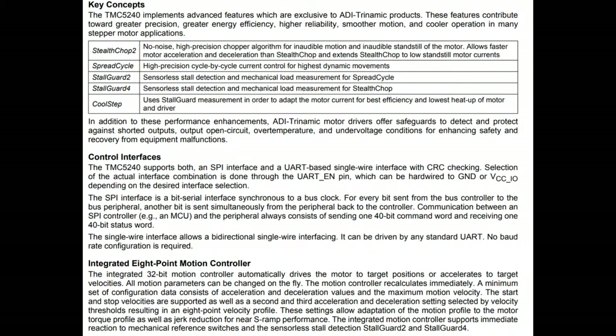Stealth chop is what makes it quiet. Spread cycle reduces current and is precise as it goes from the beginning of the step to the end of the step. Stall guard lets it detect back EMF so it knows when it's stalled - really valuable because you might have end switches on your XY gantry that can fail, or something might be in the way of your motors stopping it from moving. If it bumps into a person or something it's machining, you can detect that and immediately stop it. Cool step keeps your motors nice and cool because they do overheat.